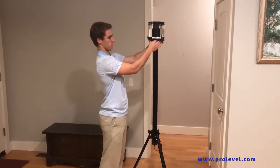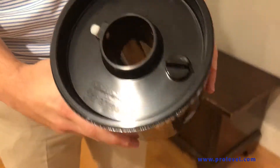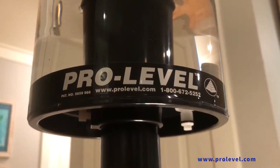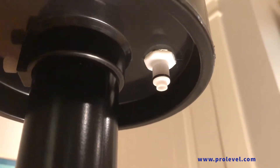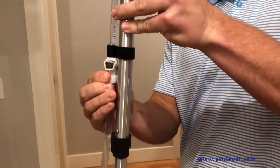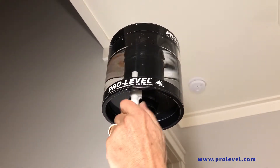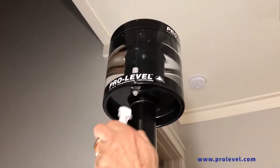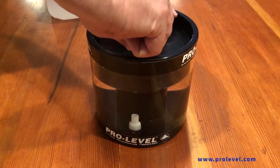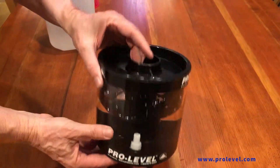The unique reservoir design allows it to be removed for filling and replaced, positioned, and secured anywhere along the central stand tube. One of the most convenient features of the ProLevel Manometer is the use of quick-release valve couplings on the reservoir, hose, and stadia. This allows not only for rapid setup but also the storage of water in the reservoir and hose so water is carried with you from job to job. The reservoir has a sealable screw cap on the top for venting and water filling. This in combination with the bottom valve coupling means it is completely watertight during storage and transport.